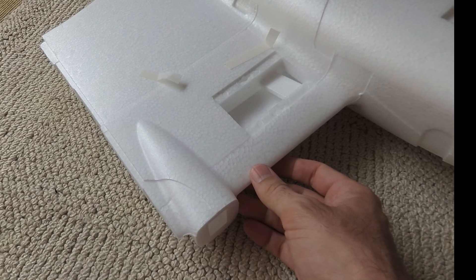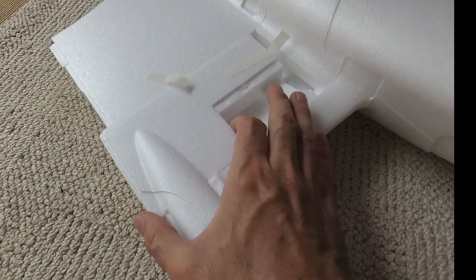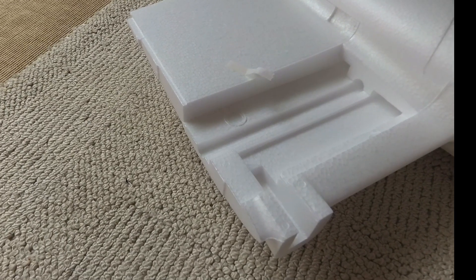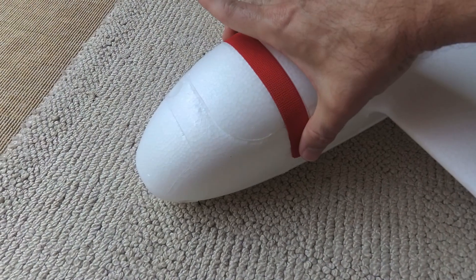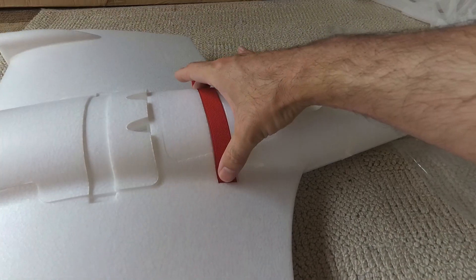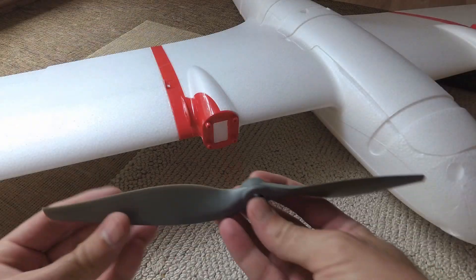This is the inboard section of the wing where there's a piece you remove to install your ESCs, the carbon rod that joins the wings together, and so on. Elastic pieces are provided that can be used to hold the hatches on, although to be honest I'm not sure I'll use those — I'll install magnets instead.